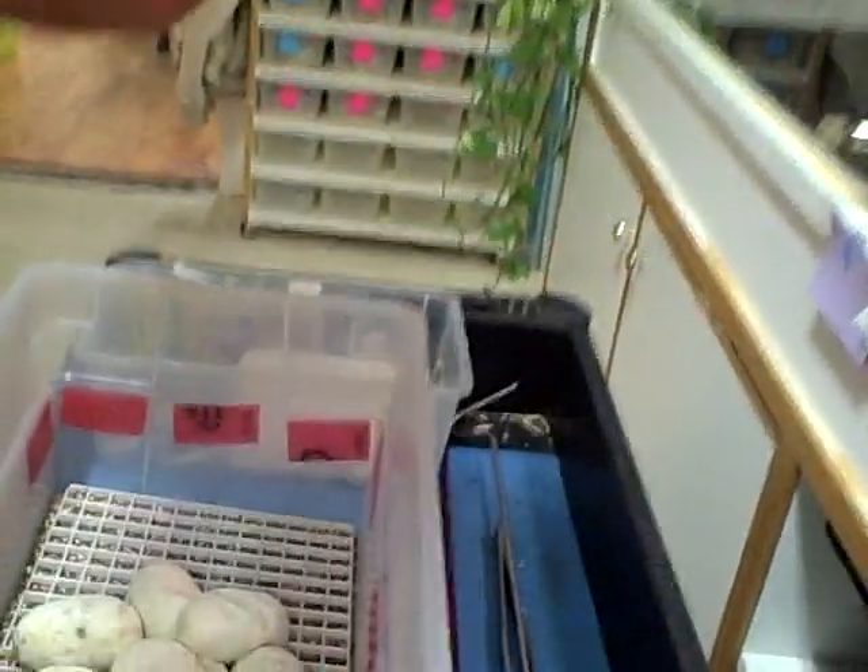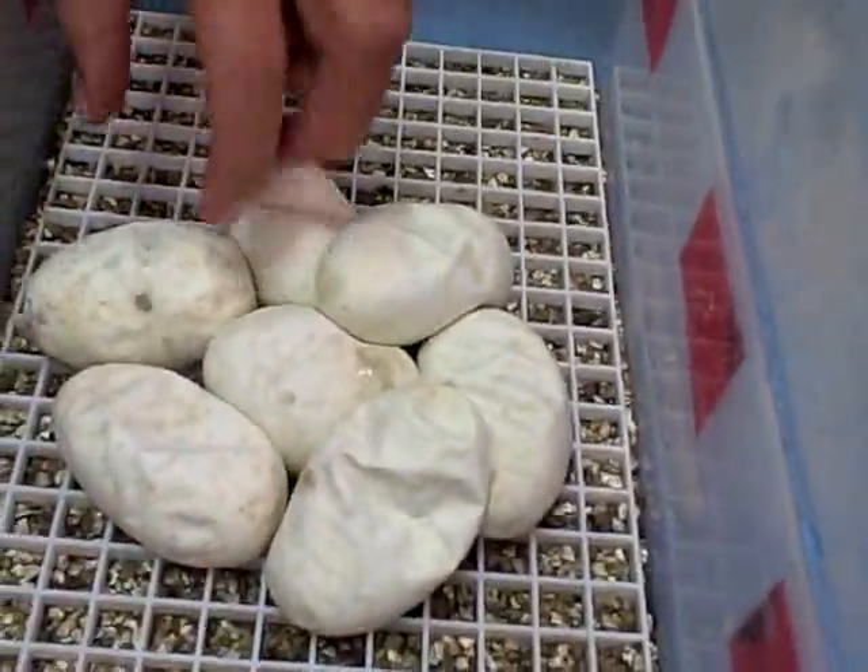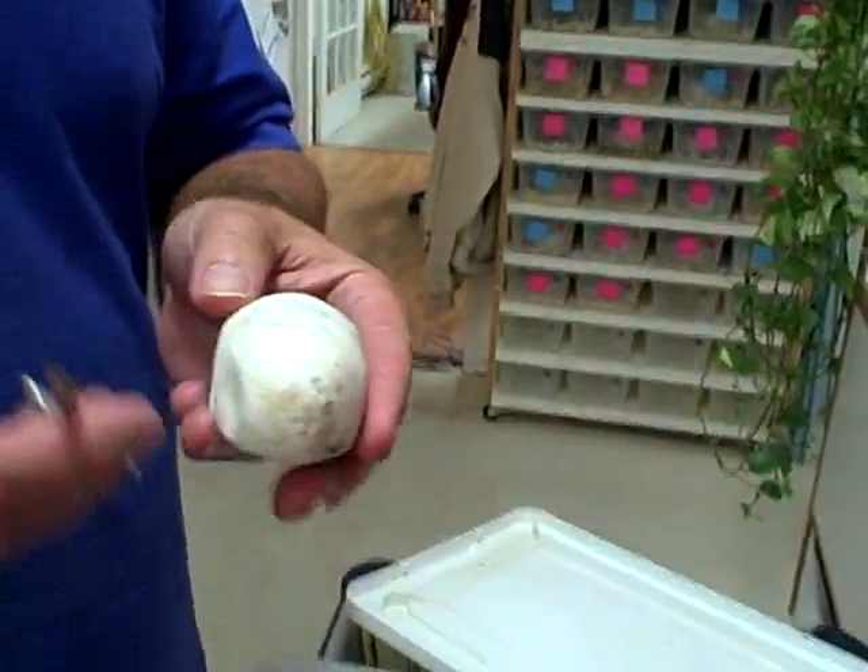And today is November the fourth. So a couple of eggs have pipped. I see one is an albino and one is not, but we'll have to quickly look.